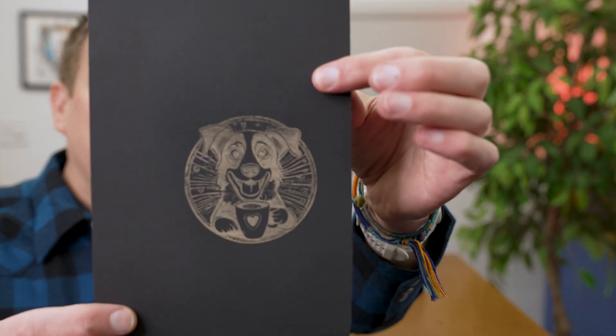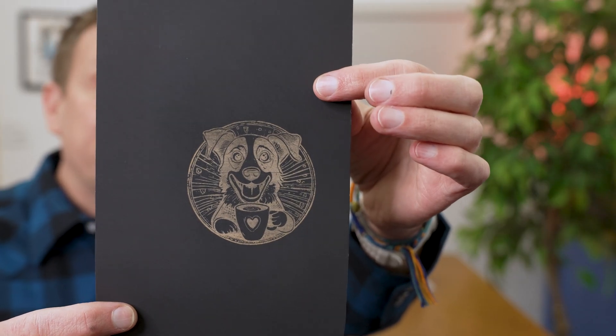The first project is complete and it turned out pretty good. This black poster board is really my go-to material when working with a brand new machine to gain experience with speeds and power levels. Next up is the slate coaster, and I'm going to switch from CutLab X over to LightBurn software.